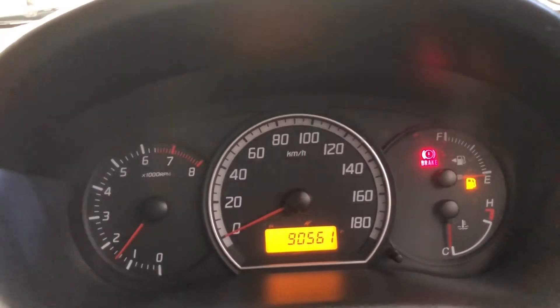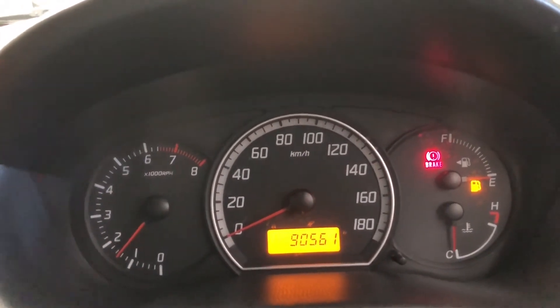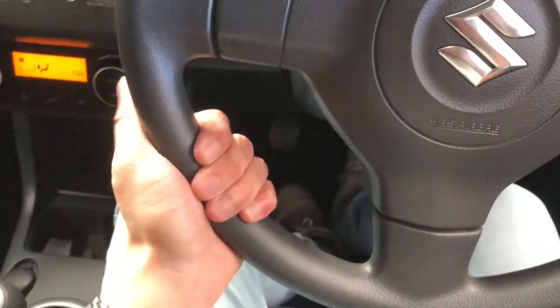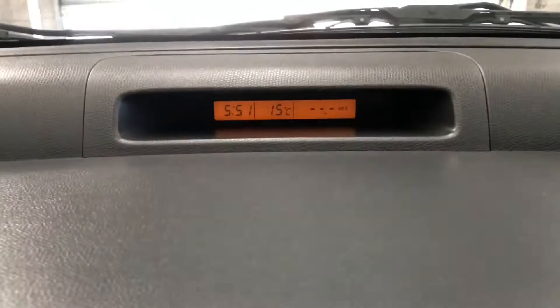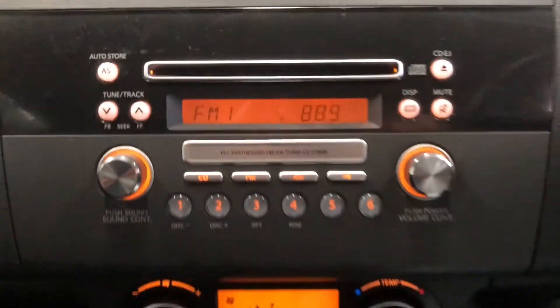Obviously if you want to destroy the clutch in one day, that's totally possible — but with normal use I'd say it'll still last you a few years. No automatic headlights, being the base model. You've got the temperature display, clock, and fuel efficiency readout.